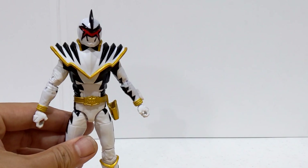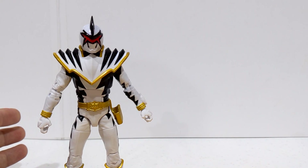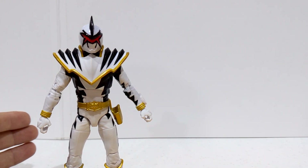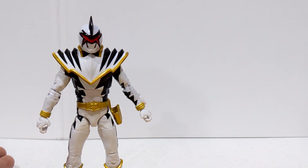You can tell them: hey, I bought one of these figures, I need the replacement helmet — and they will be more than happy to send you out one for free. You don't have to send yours back. You don't have to pay for shipping. They just ask for your information and then they send you one.